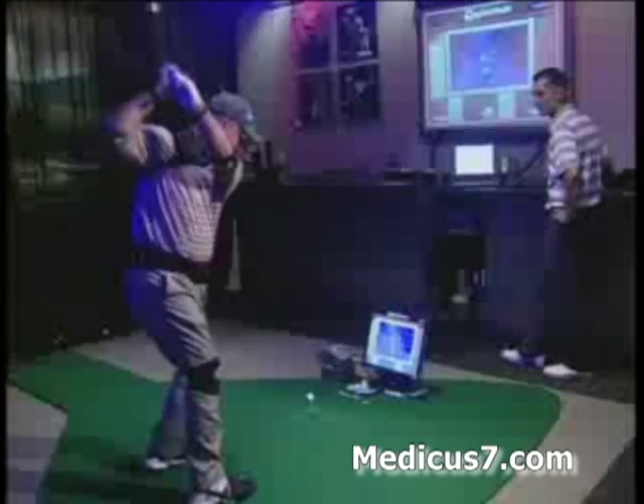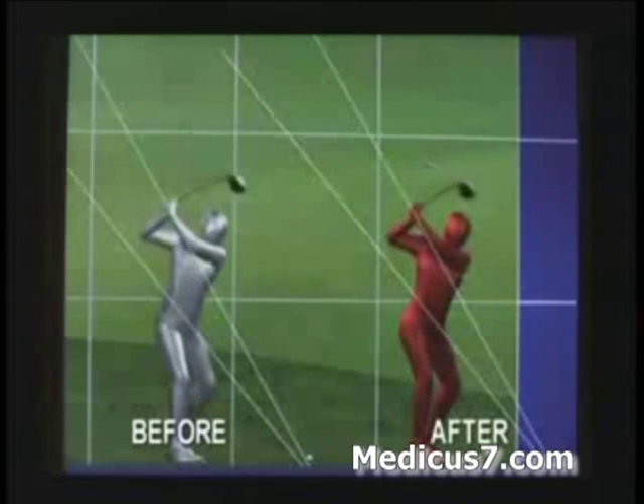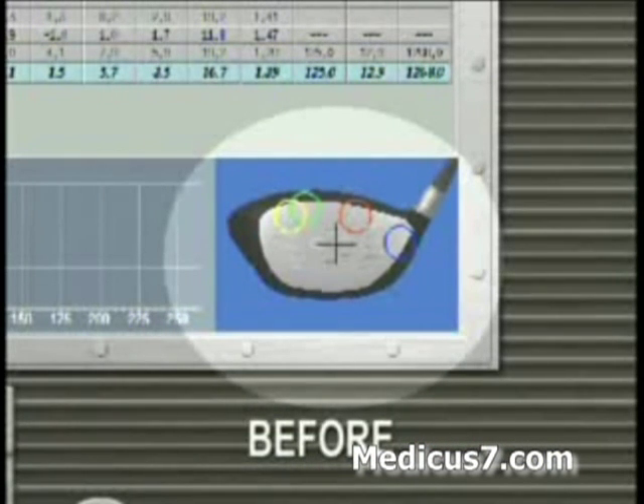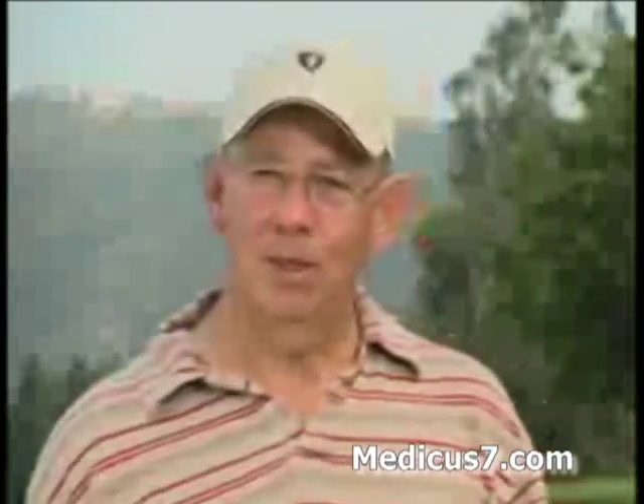Adam Suggs was like a whole new golfer. Instead of having a weak outside-to-in downswing, he suddenly had a powerful inside-to-out path like a tour pro. And instead of mishitting every drive, he was striking the ball right in the center of the club face. "I think that was the most productive 15 minutes I've ever practiced."